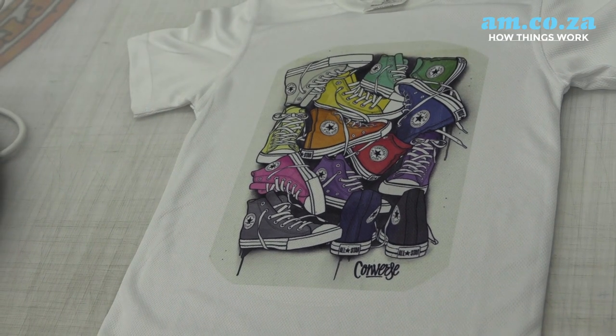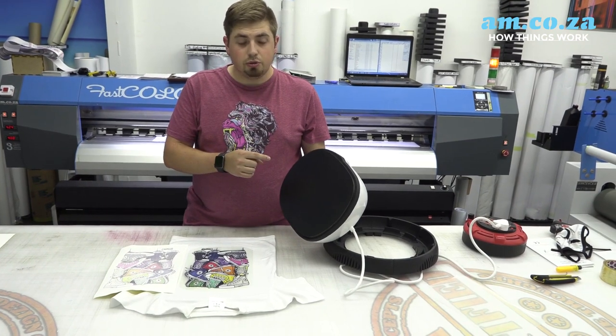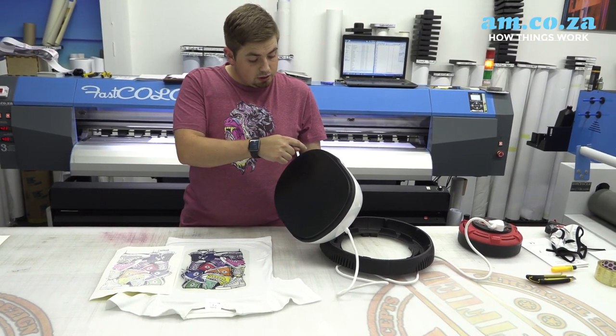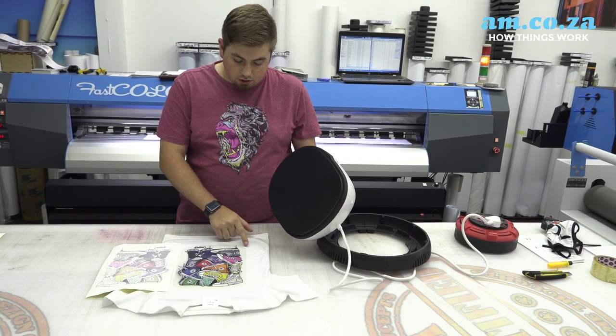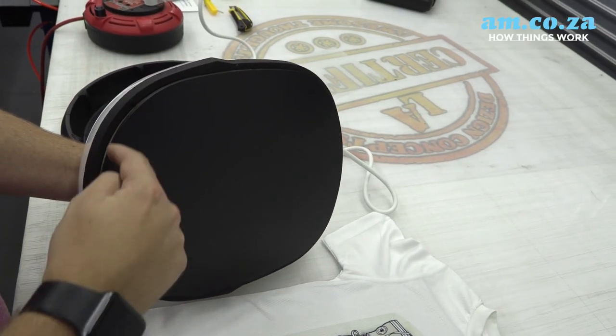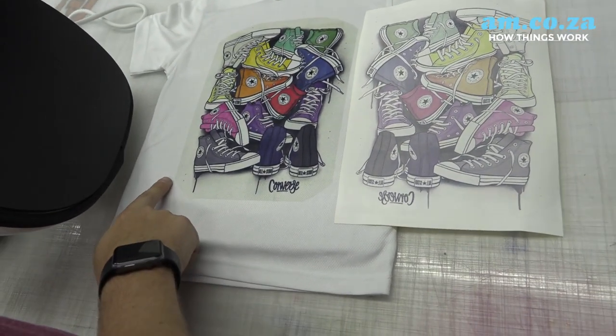This print came out really nice, but I do want to mention — whenever you use this heat press, keep in mind that it has curved edges. That's why we missed out on the print on the corners here, because the heat press did not reach all over the entire print of the design. So just keep that in mind.